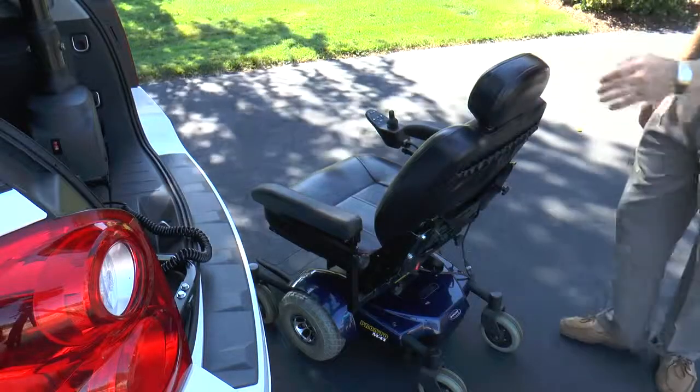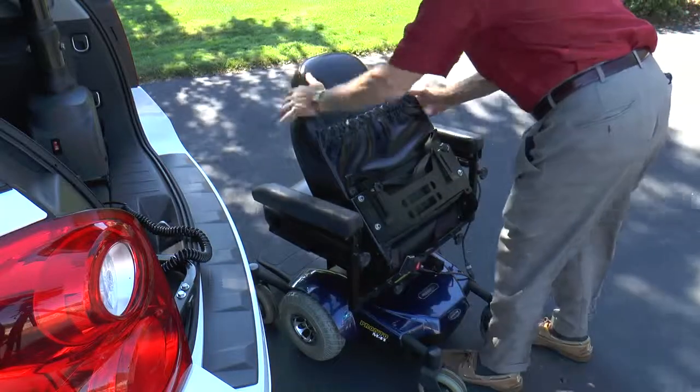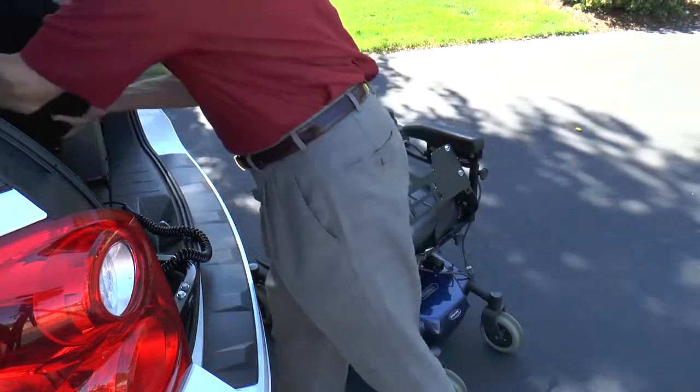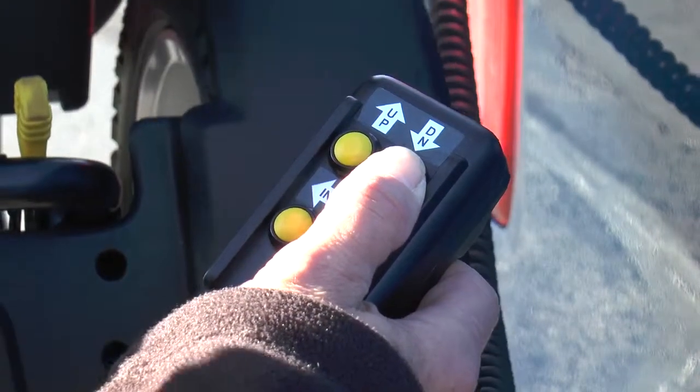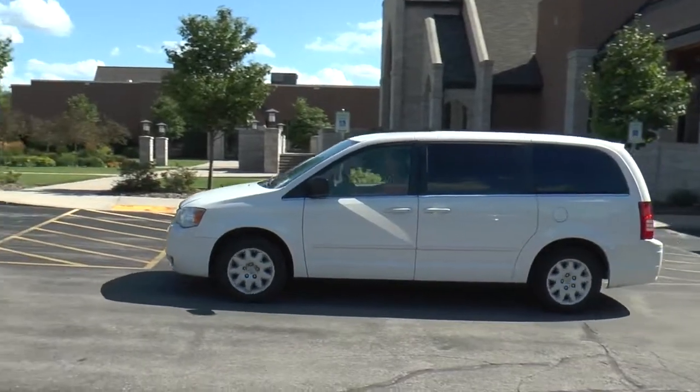Bruno's unique back-off device easily removes the back of select scooters or power chairs to make loading the mobility device into smaller openings possible. And the Curbsider's optional weather-resistant hand control is ideal for owners of pickup trucks. Count on Bruno's Curbsider to give you the freedom to hit the road.